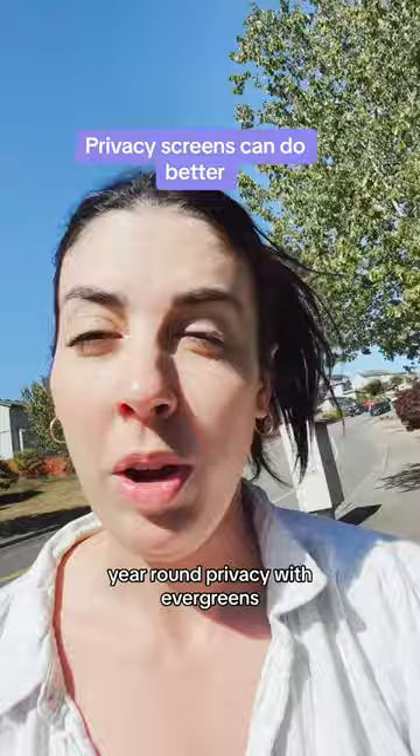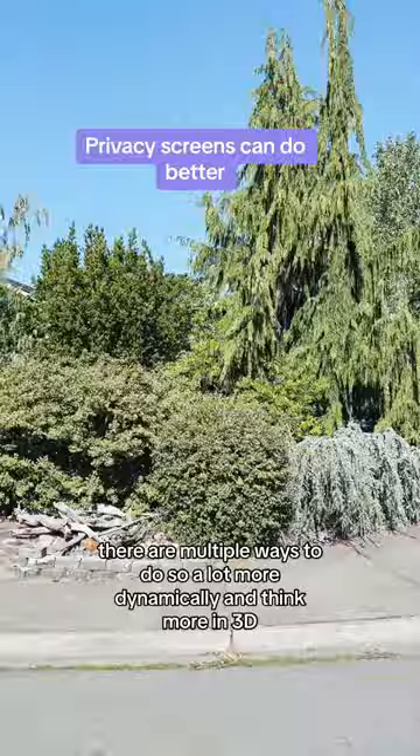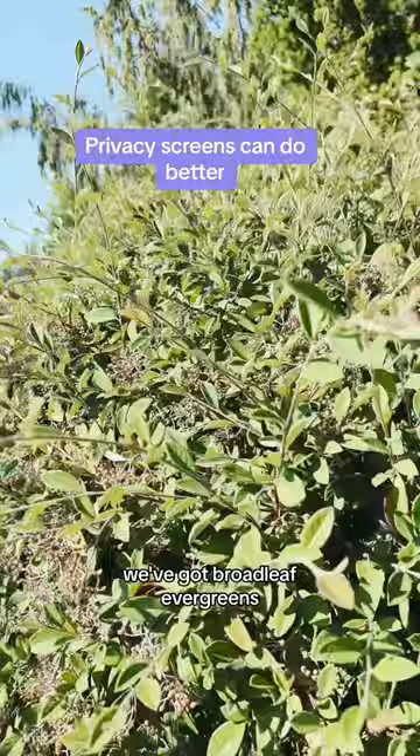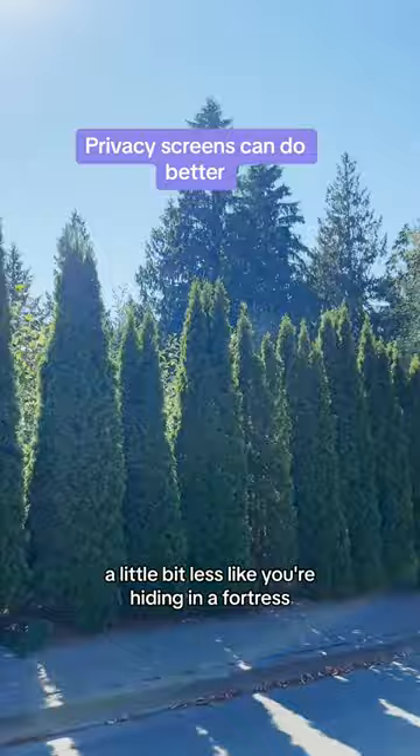You need year-round privacy with evergreens, but there are multiple ways to do so a lot more dynamically — think more in 3D. Look at the way different textures and colors of evergreens are layered in this planting bed. We've got a big tall weeping cedar, a low weeping blue atlas cedar, and broadleaf evergreens. Year-round privacy that feels natural and organic — a little less like you're hiding in a fortress.